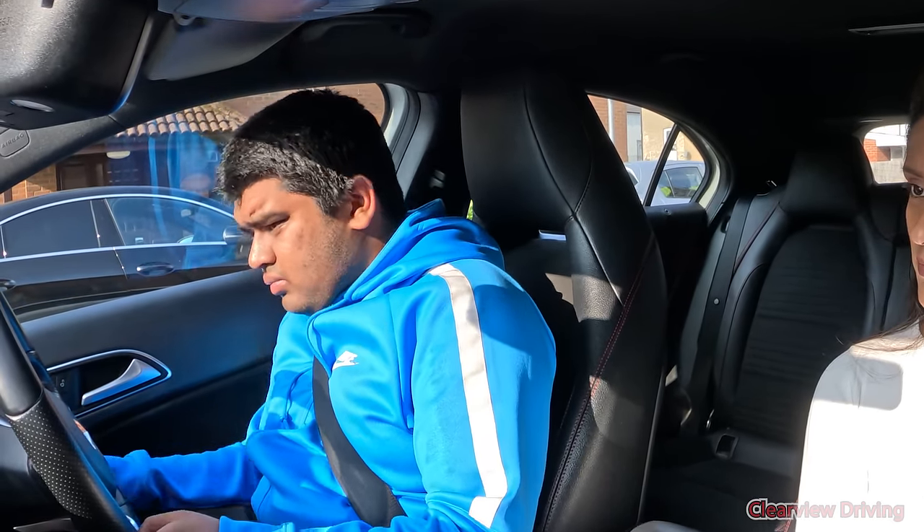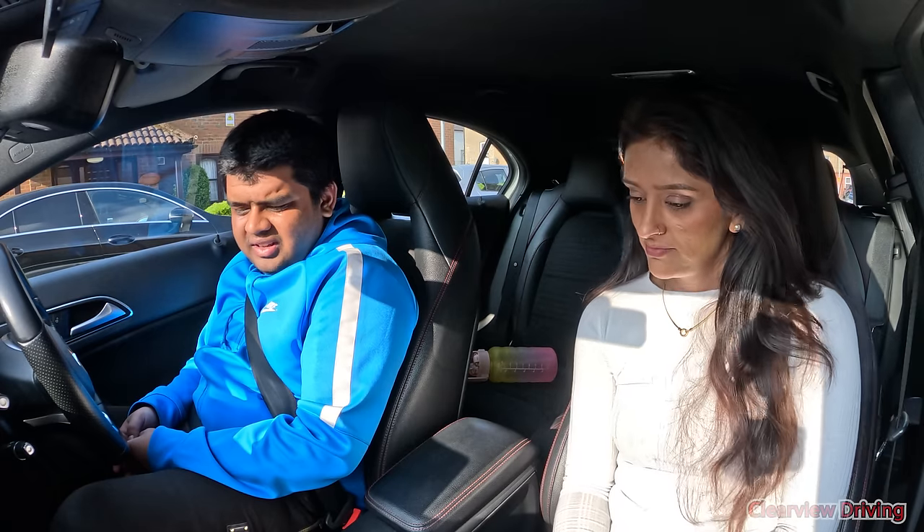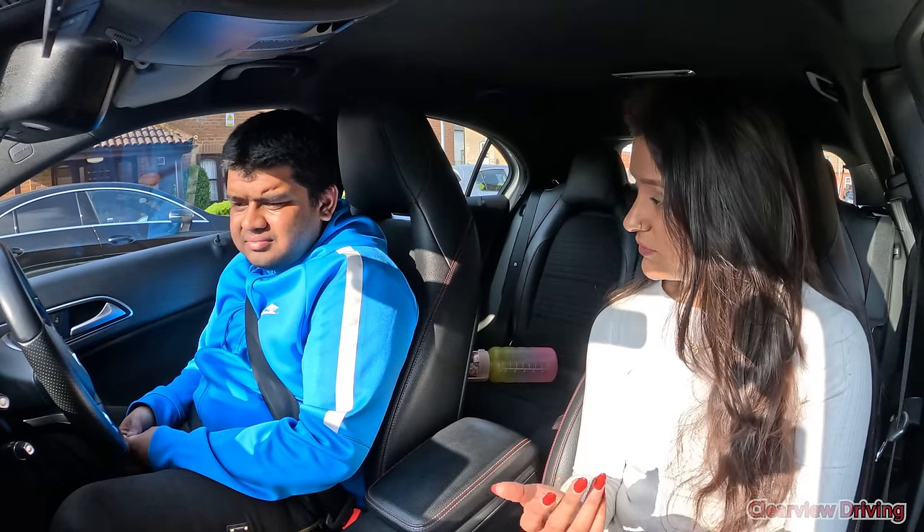That is the end of your test — just give me a few minutes. So how was your test for you today? I was quite nervous. I knew I made a couple of mistakes. So as you know it wouldn't be a pass — there were a few things going on. I'm going to talk through the mistakes as they happened and then we'll discuss what we want to do going forward.